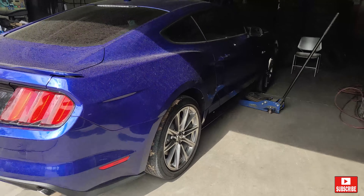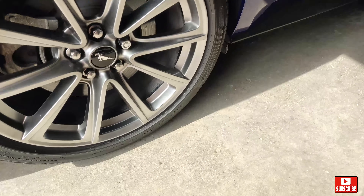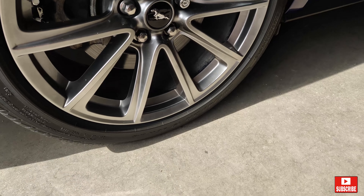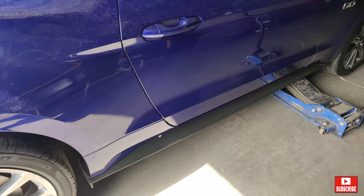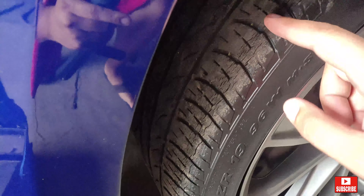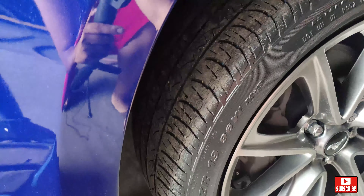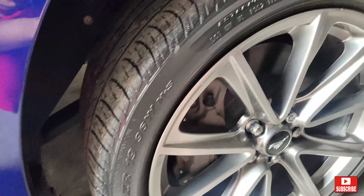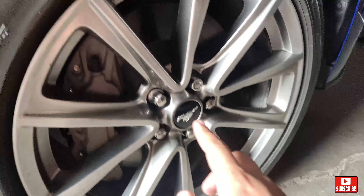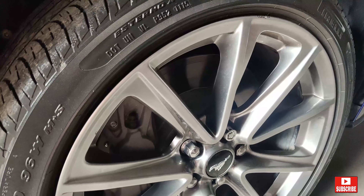We have the stock tires here. They are the Pirelli P Zero Neros and they are the 225/40/19s. They are 6 years old — manufactured in 2015. It's already cracking and has no more tread left. This car is already 6 years old.